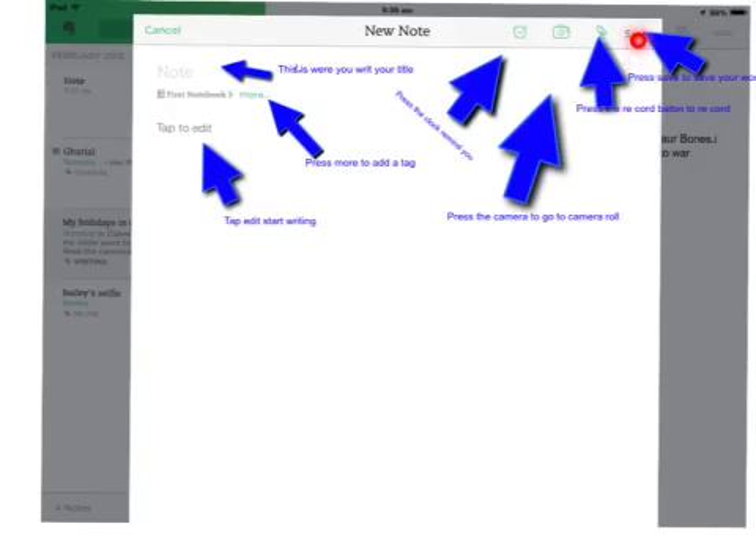This button here is to save your work. And this is to add two and three. And that's it. Thank you.